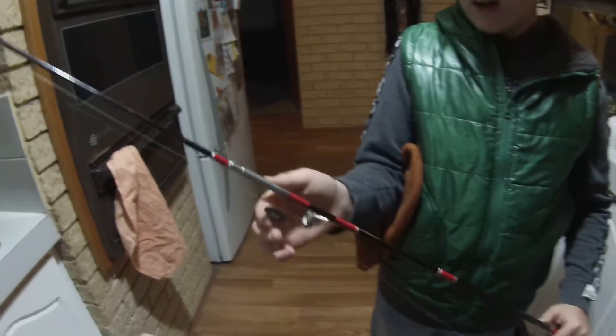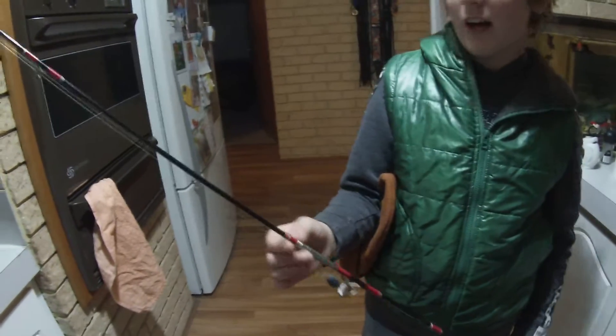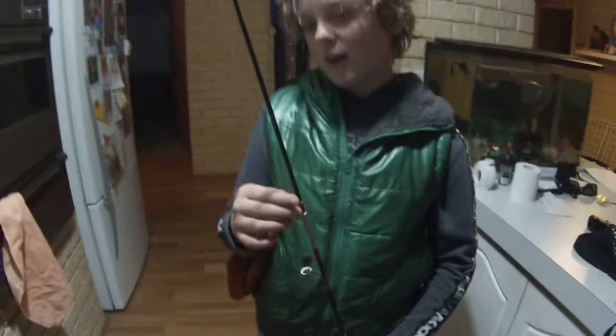So what are you running here? What's your tackle? No swivel, because light line — because we're going for bream and stuff. Light mono.